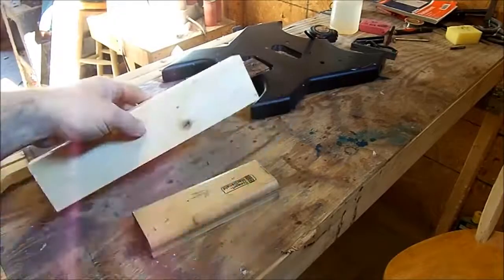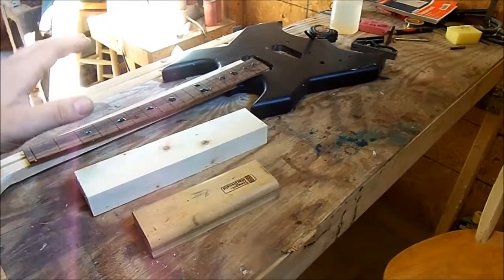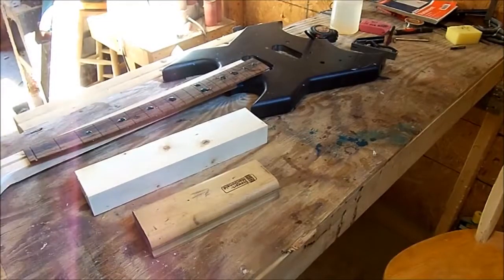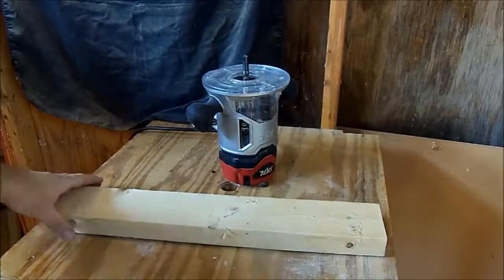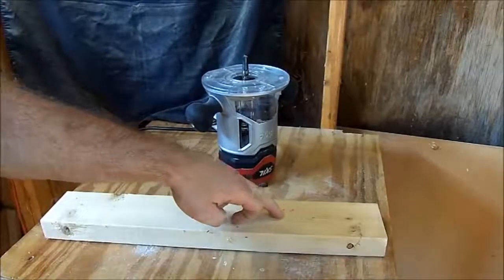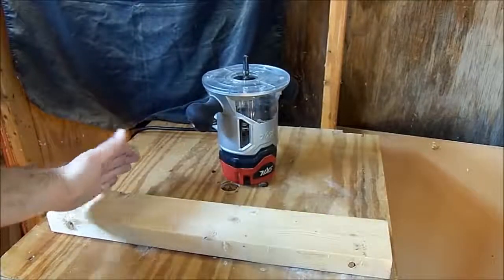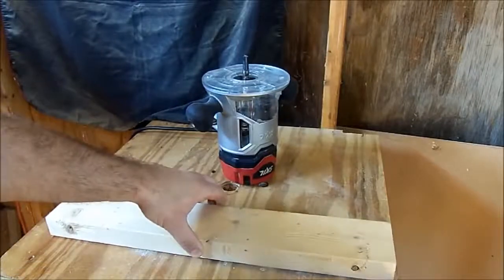Now we've got to figure out a jig on which we can place a router to cut a 14 inch radius into this piece of pine. I'm at my router table and I'm going to use this piece of pine as my base. I'll drill a hole in here, hook my router to it, and this will be my swinging action that gives me my 14 inch radius.